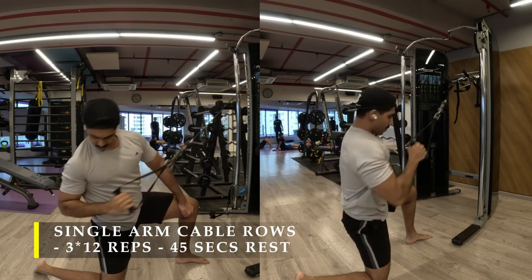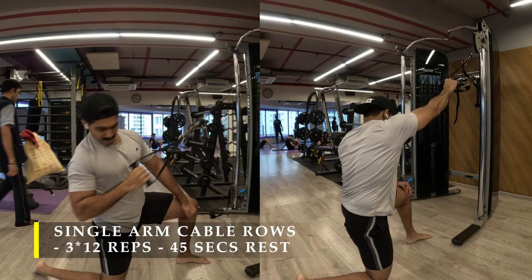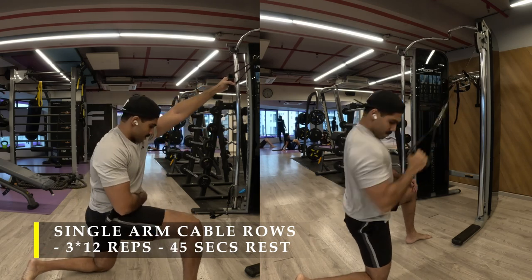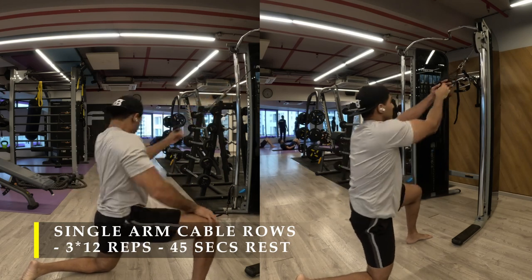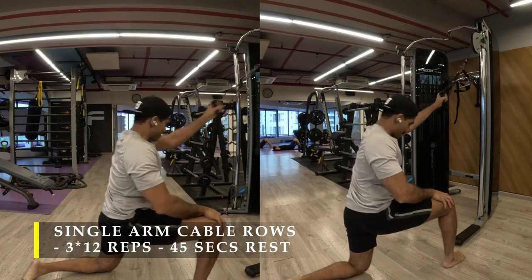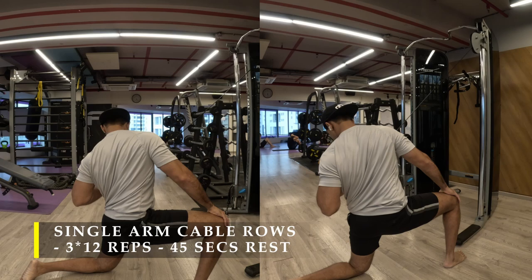Every pull, focus more on your lats. Your biceps may activate a little at the end of the movement and that's absolutely fine. Try to flare your elbows out as much as possible and feel the stretch and contraction. You can rotate slightly with every contraction to get that extra squeeze — or do it strictly without rotation, both are fine. I personally stick to rotating because I feel it gives me that extra bit of squeeze.